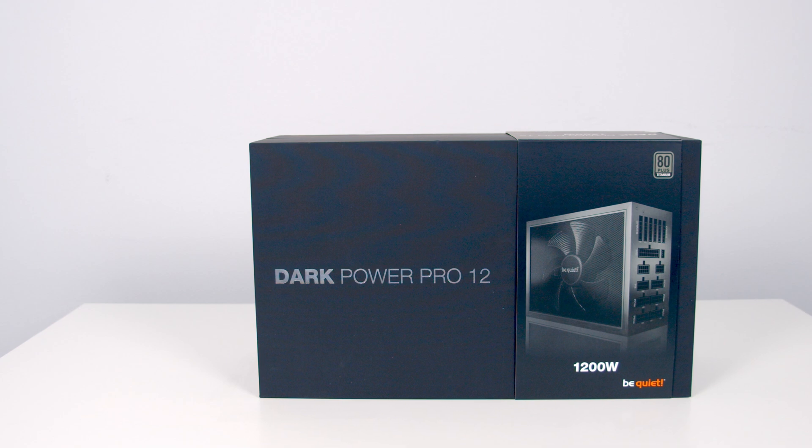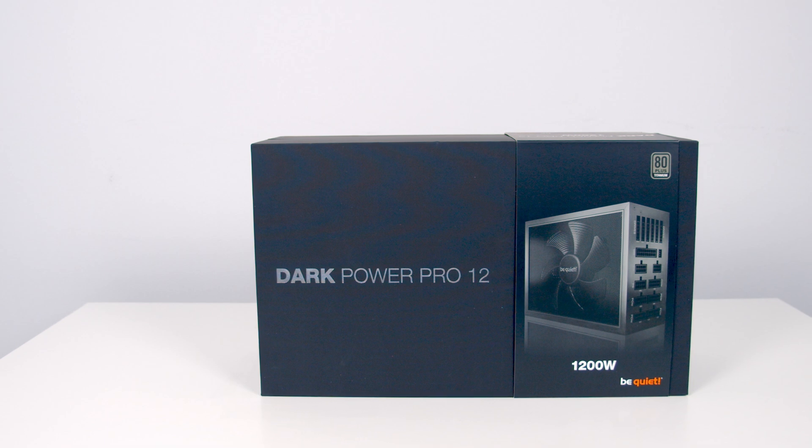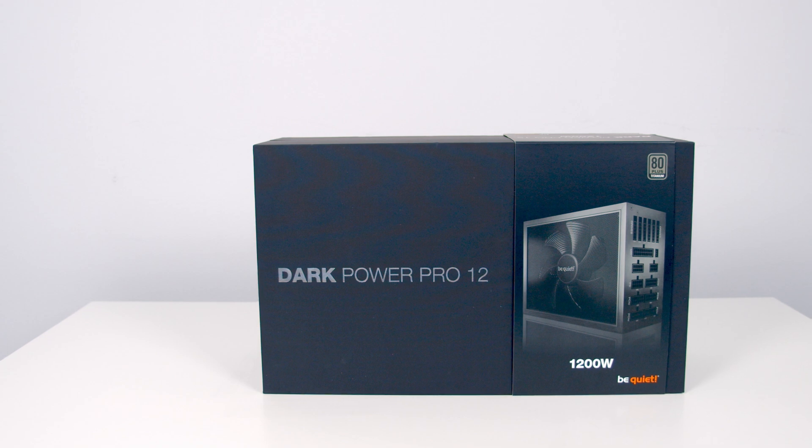The power supply has an 80 Plus Titanium rating with a maximum efficiency of up to 94.7%. On standby, the power supply will use less than 0.1 watts.